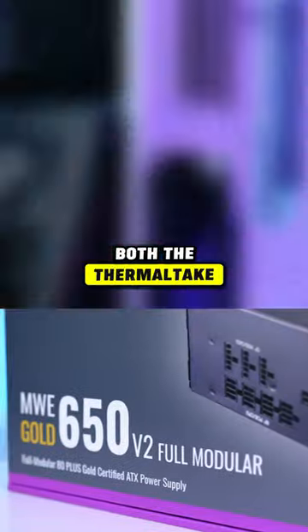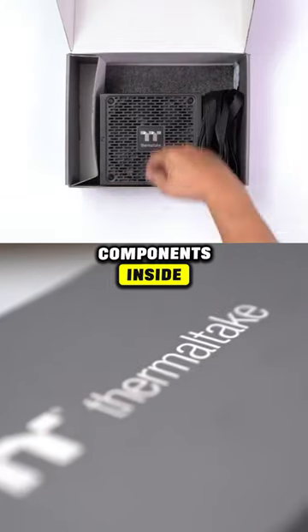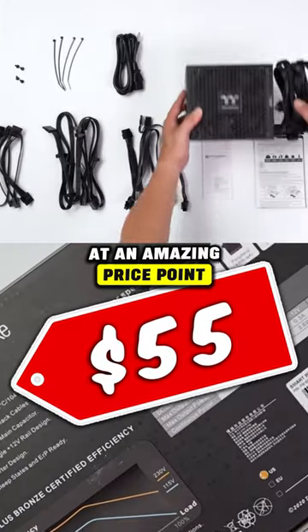When it comes to power supply, both the Thermaltake GX2 and the BM2 series are great. Both offer solid components inside, lots of power, at an amazing price point.